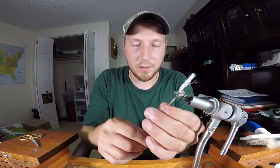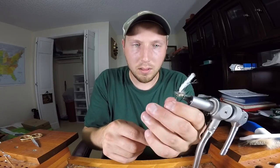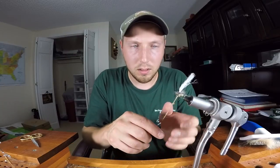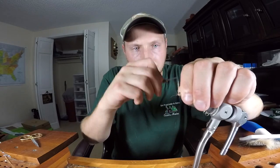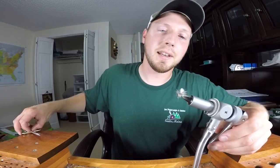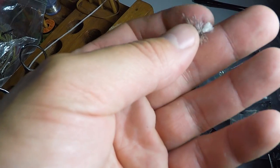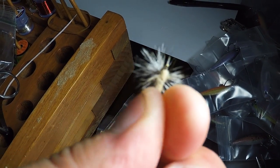It's sort of amazing that this works pretty good. Bing bada boom — she's done! Actually doesn't look too bad. You can see it's basically a parachute Adams with the cat fur.